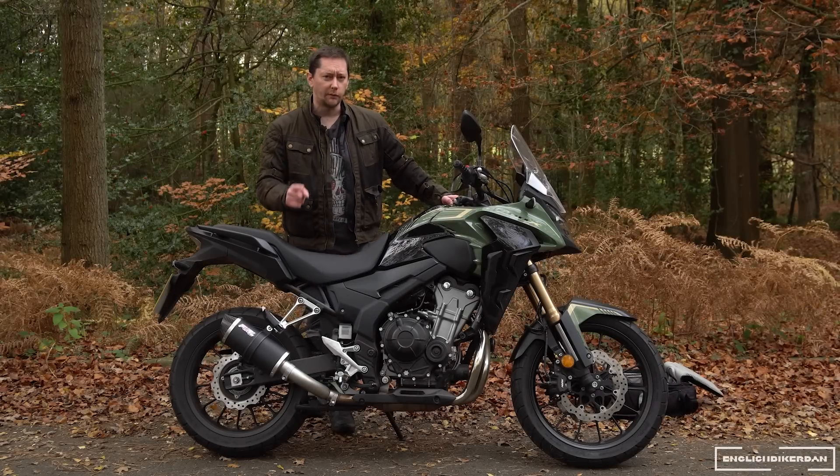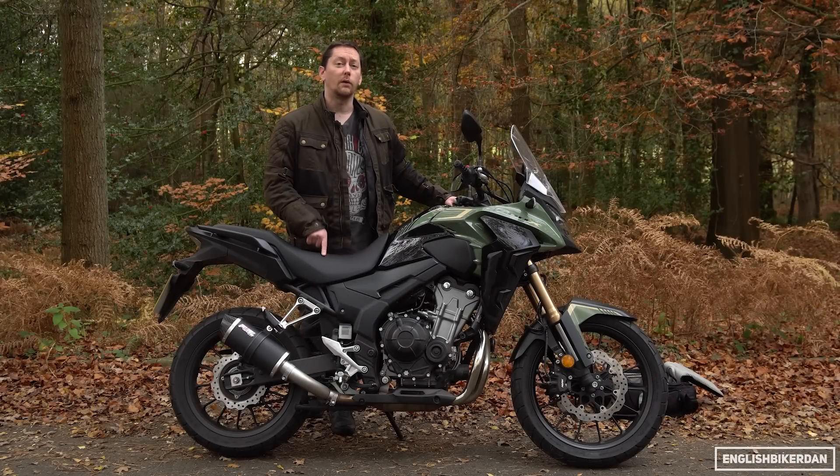Hello and welcome to another video featuring the 2022 Honda CB500X.